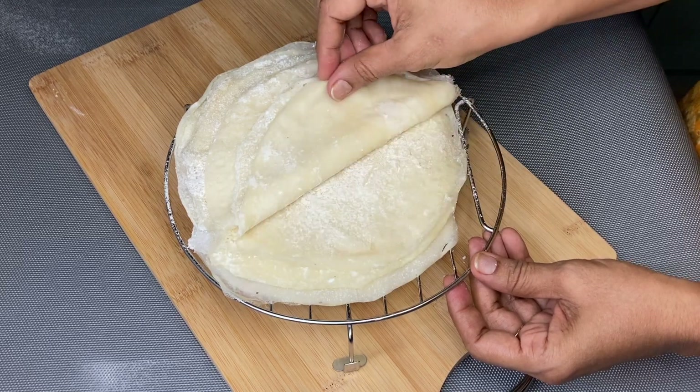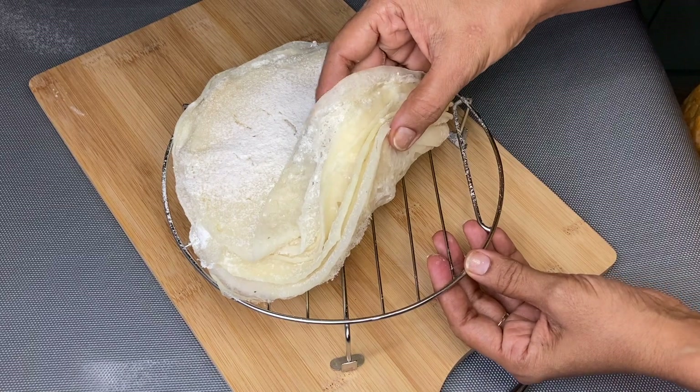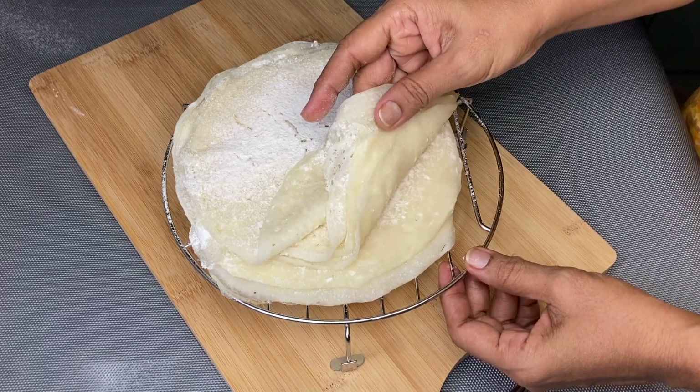Hi and welcome to Subscriber's Kitchen. Today's recipe is a snack item: spring rolls. If you prepare the sheets, they are easy to prepare. For this, you will need spring rolls.